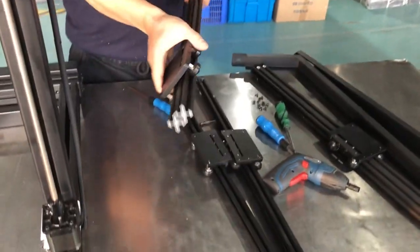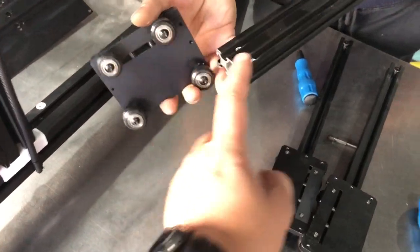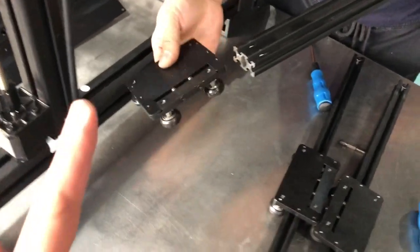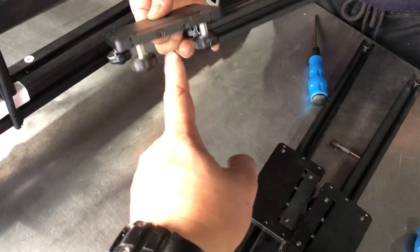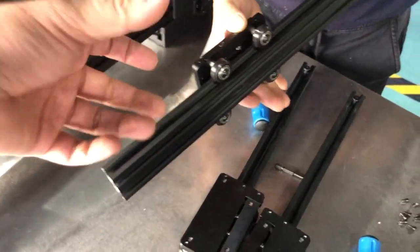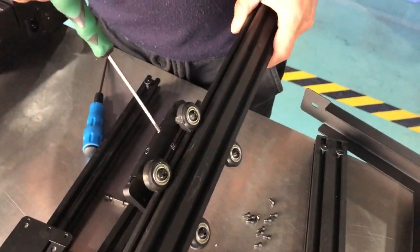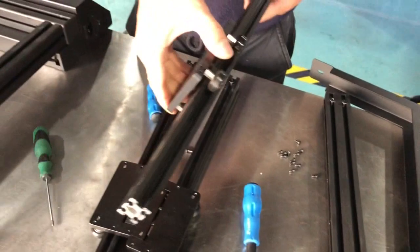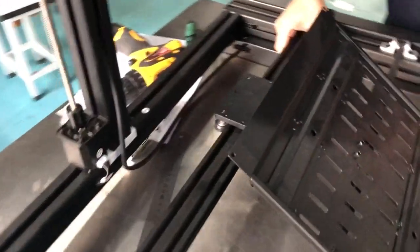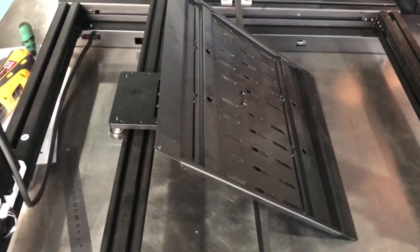In the new one, you have to insert the four-wheel components into the wheel. If it's too tight, you need to adjust the two belts here, so make sure it's smooth running. Then put it onto the plate.